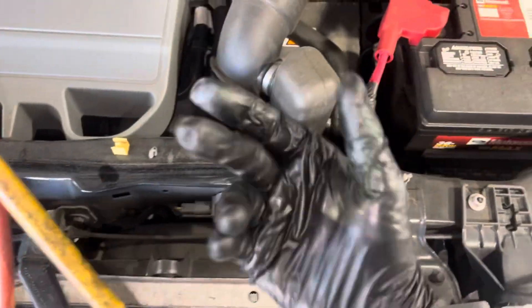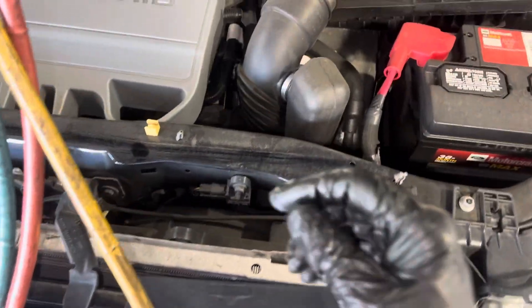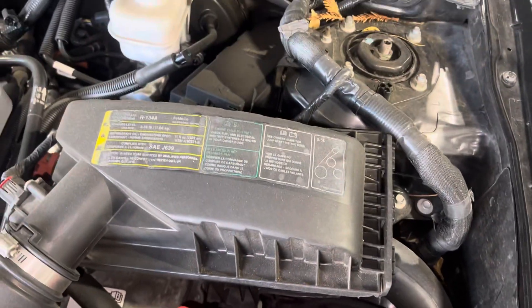None of these are factory — they were all stuck in later. So this tells me this whole entire wiring harness under there was out at some point. Now I know the wiring harness was removed.